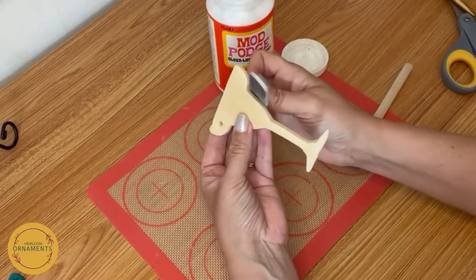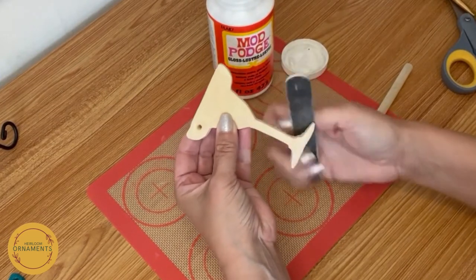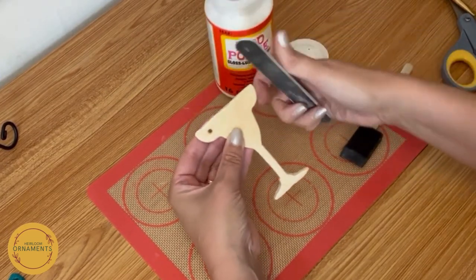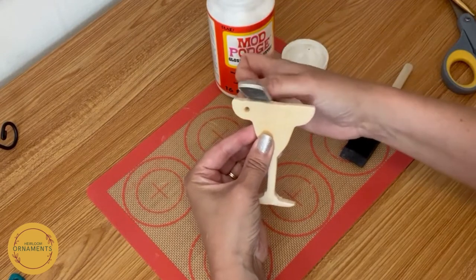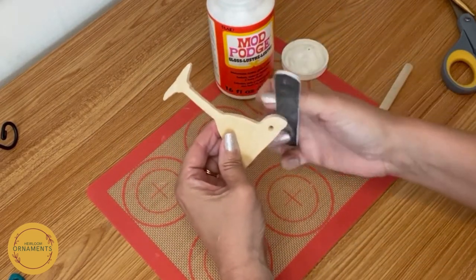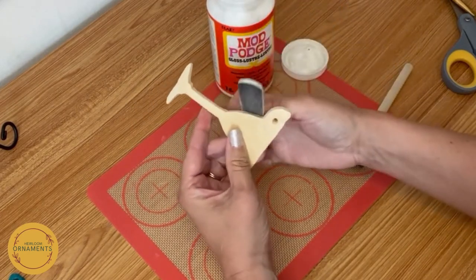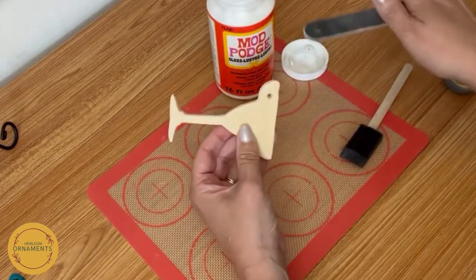Before we start doing any painting, we want to file off all of our edges nice and smooth, just so it looks nice and finished. Sometimes when you use the salt dough, it does get a little crumbly on the edges. That's okay. I use a basic old nail file because I find that easier to handle than sandpaper, but if you want to use sandpaper, go right ahead.